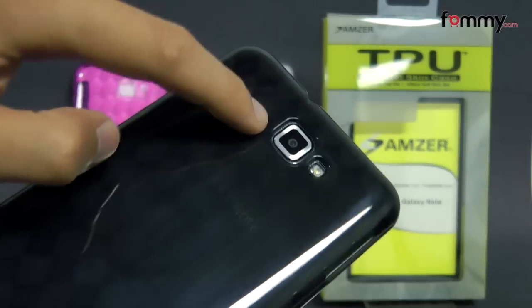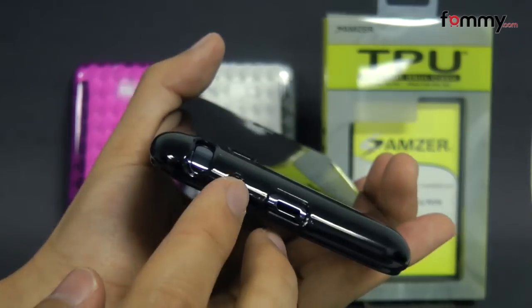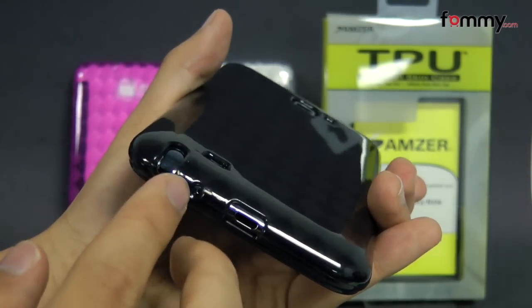The case features precise cutouts for full access, including cutouts for your camera, LED flash. Here at the bottom they have a cutout for your charging port, your stylus, and your mic.